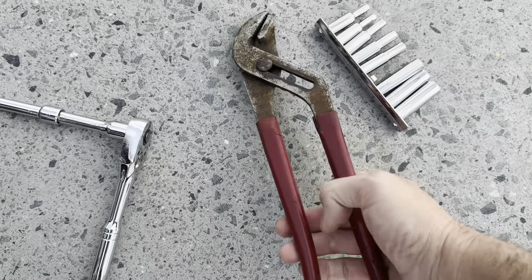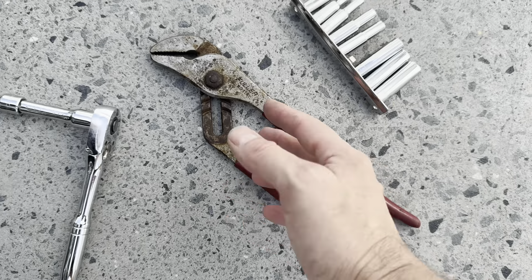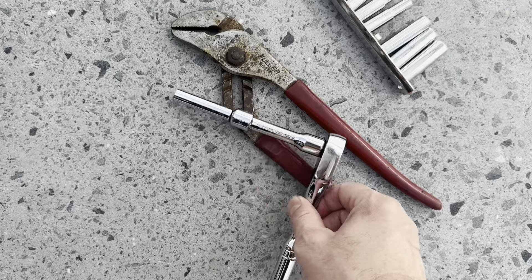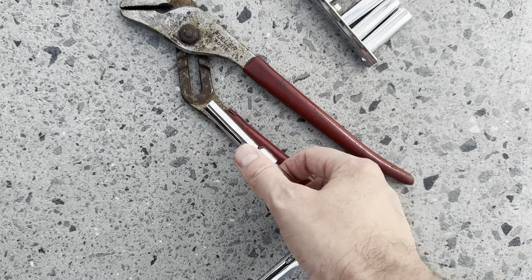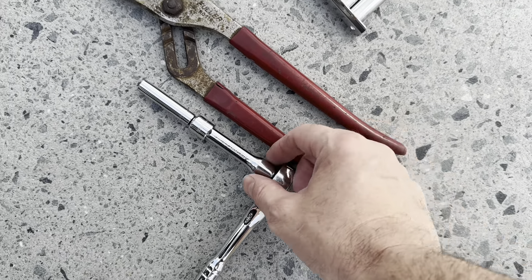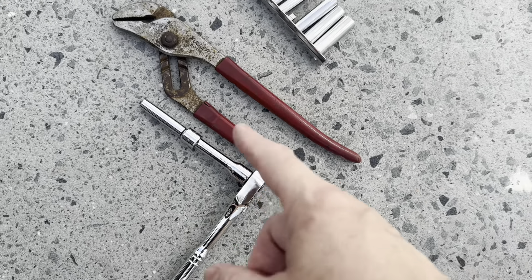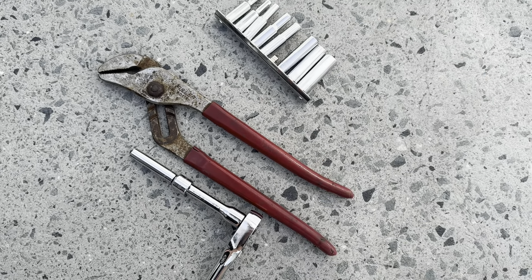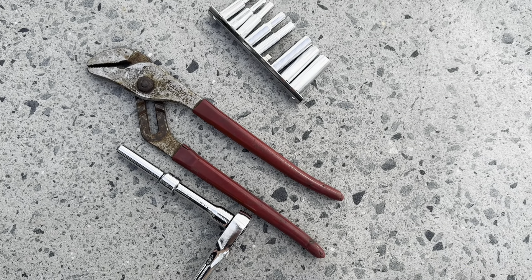Tools you're going to need: channel lock pliers for the clamp, and make sure the motor is cold — not hot. You're going to get some coolant spilling, so some people put a plastic bag over the pipe. You'll need an 8mm socket and a 10mm socket. I'll put a link in the description to the thermostat housing we're using so you can get one for yourself.